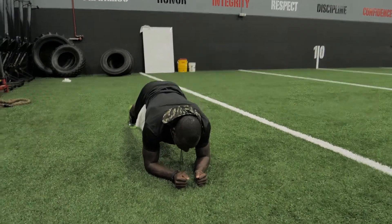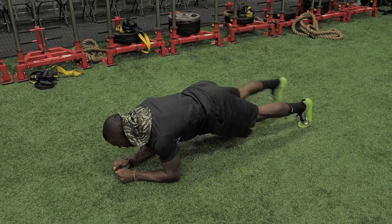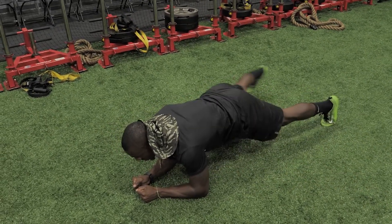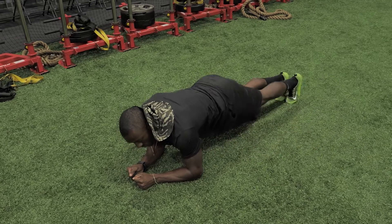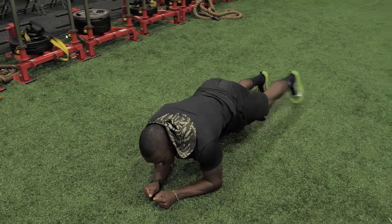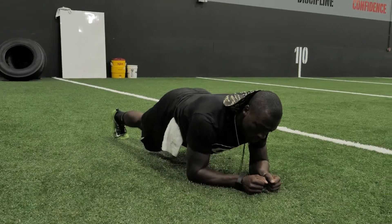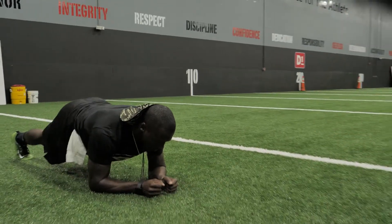You don't want the hips too high or too low. Don't tap out too far — just enough to engage the core. You want to do about 10 to 12 reps on each side, about three sets. Rest time in between: go about 45 seconds. Work on that high tempo, get the heart rate up, get a nice good sweat going.